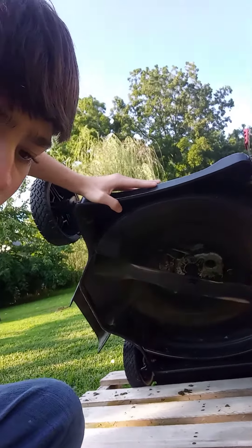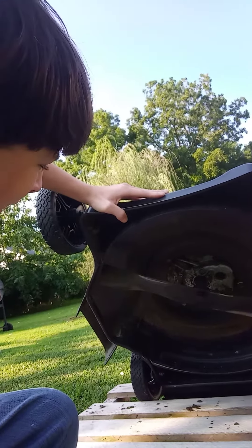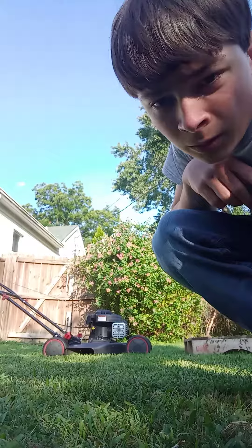I clean it almost every time I mow and that's what keeps the rust down, keeps the grass and everything off, keeps it healthy. The motor runs real good — I'll start it up for you guys real quick.